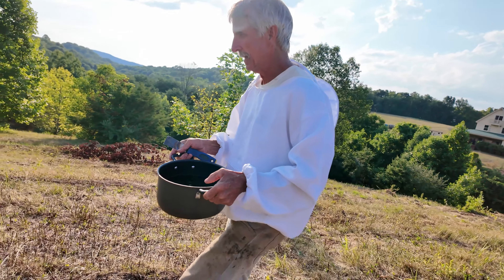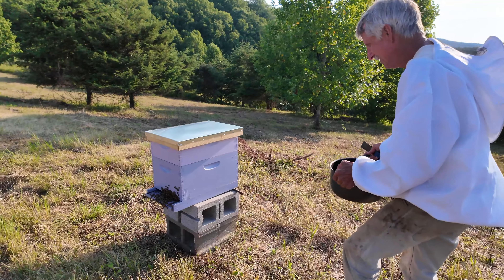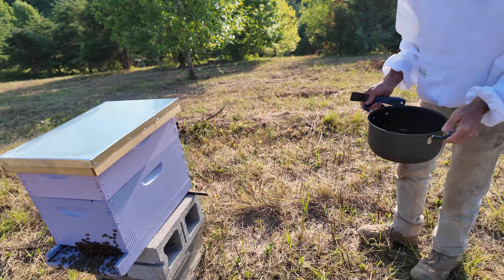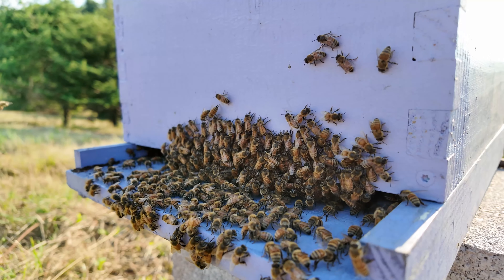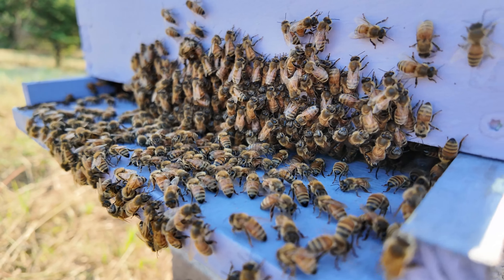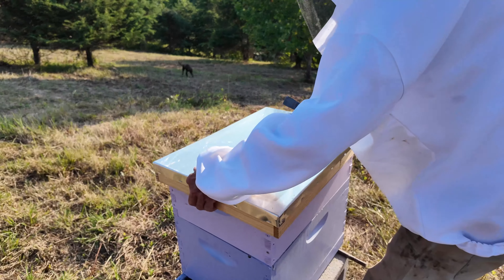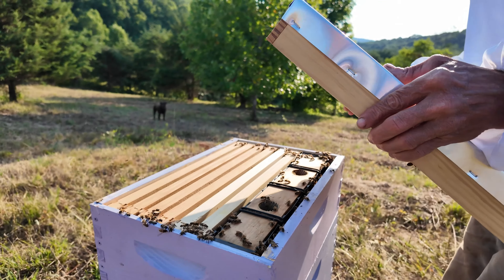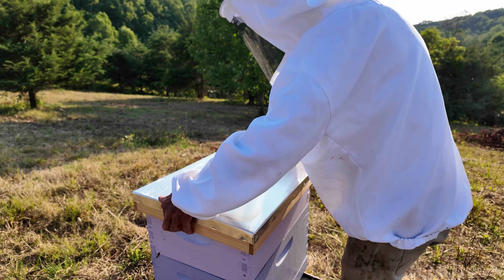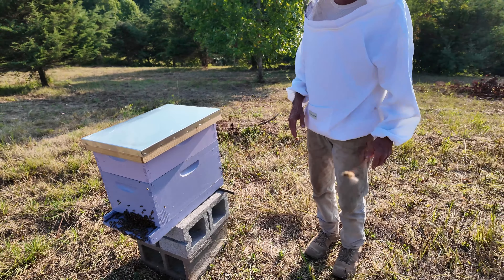She actually lays the eggs and she inseminates them. And she decides who's going to be — oh, look at all the girls out on the landing there. So I need to pour this into that jug you have. If you'll just set that somewhere here on the ground. For those bees to be out like that at the end of the day — I think I'll go get the smoker. It calms them down. What it does is it stops them from communicating as much. See, they're already a little perturbed.